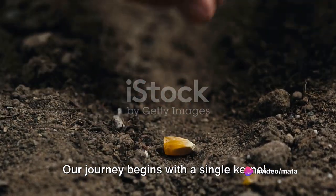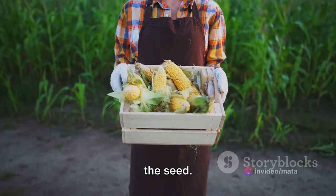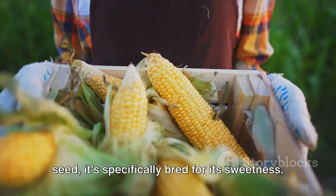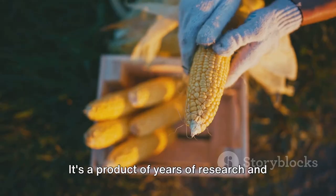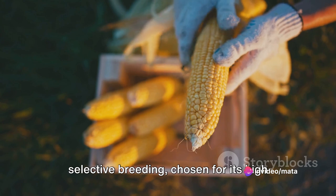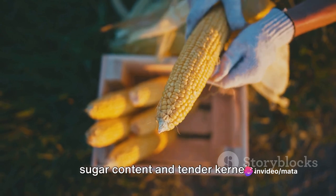Our journey begins with a single kernel — the seed. This seed isn't just any regular corn seed; it's specifically bred for its sweetness. It's a product of years of research and selective breeding, chosen for its high sugar content and tender kernels.